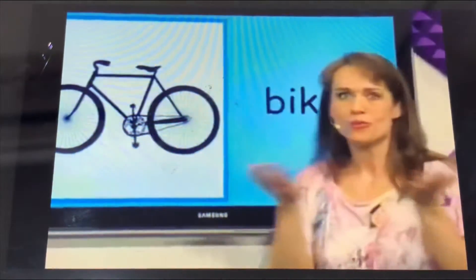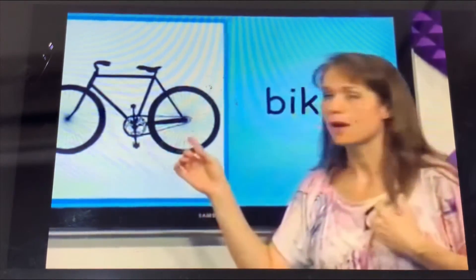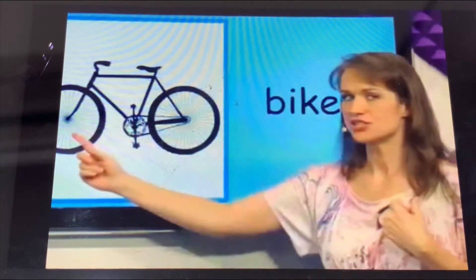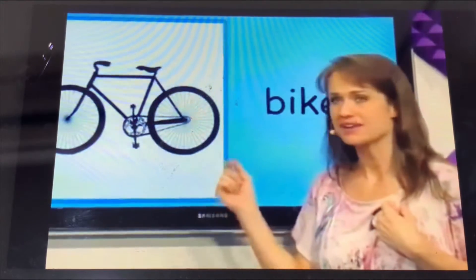What is this? This is a bike. The bike is black. The bike has two wheels. I can ride a bike.